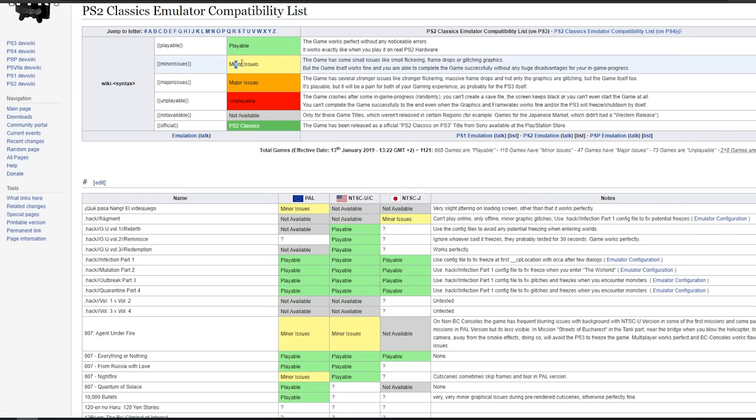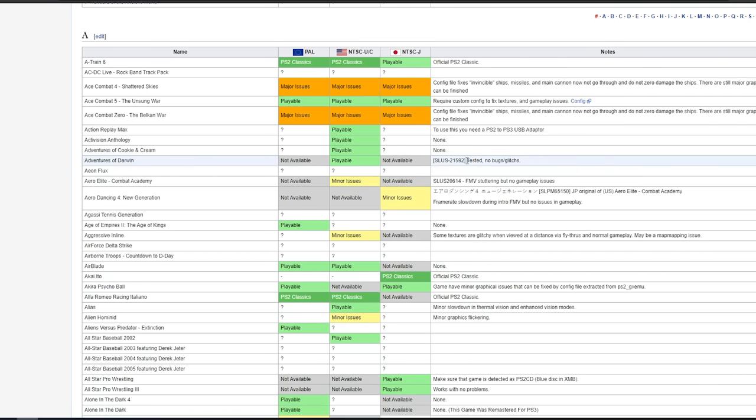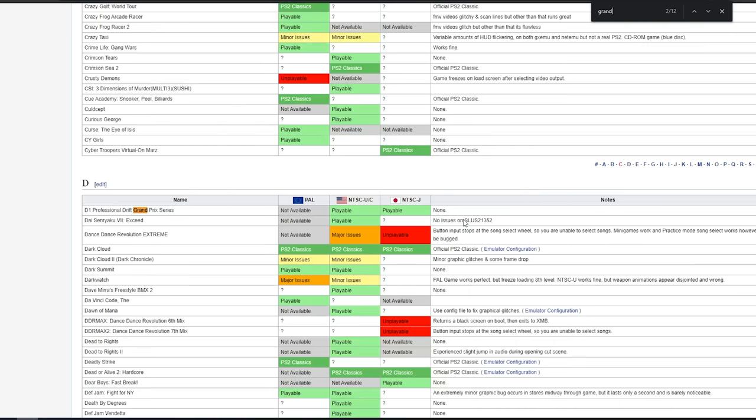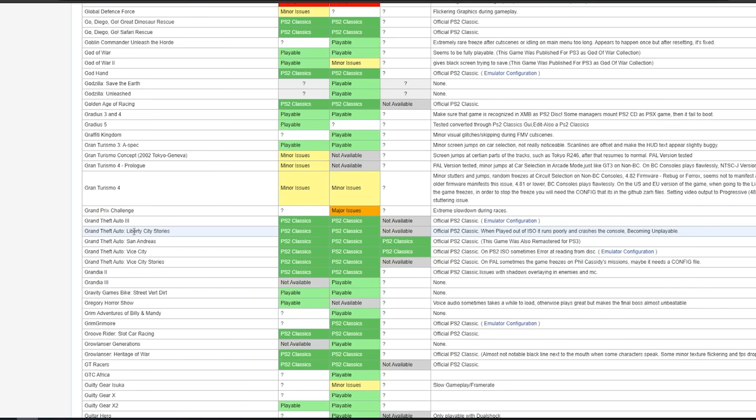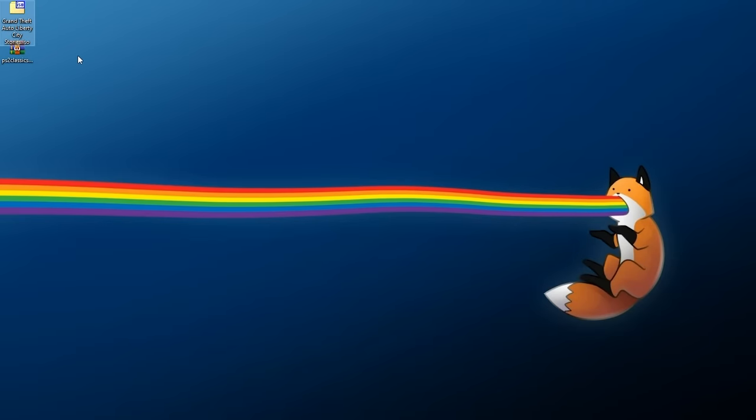It is worth noting that some games work just fine on the PS2 emulator, some will be unplayable, and some will have minor or major issues. You might want to check the game you're going to be playing. For example, I'm going to use GTA Liberty City Stories, US version. It says there's been a PS2 Classics release, but when played out of ISO it runs poorly and crashes, becoming unplayable. I've done the first mission and know it works fine, so just keep that in mind and look up your game before going through this process.